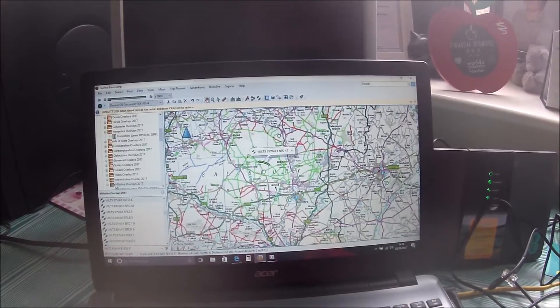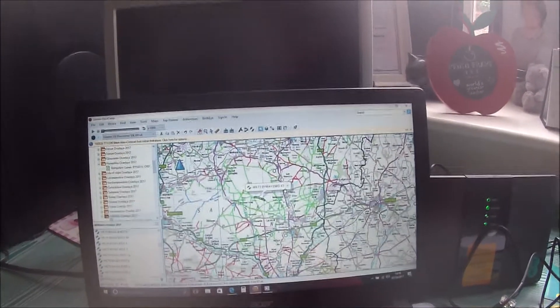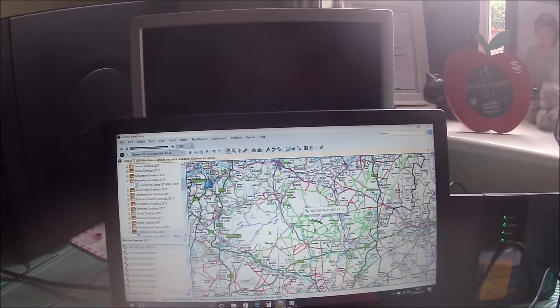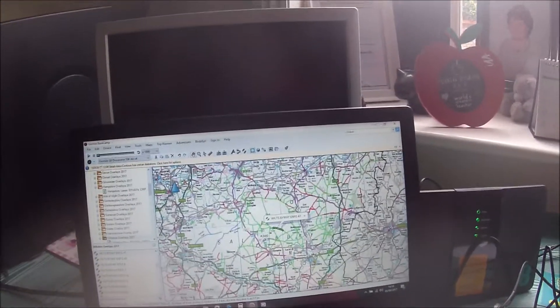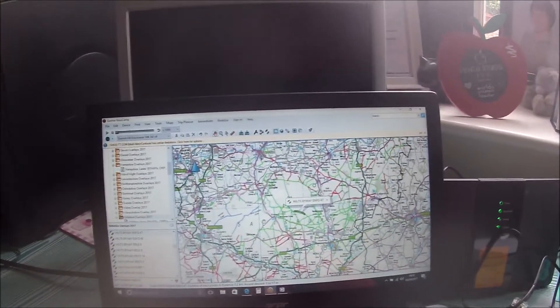Some people seem to have issues with Garmin Basecamp and the Montana with plotting routes. This is the way I do it: I do tracks rather than routes. I can't see the point of routes — you're just looking at the screen, following the line, maybe with a direction pointer telling you which way the junctions are going.